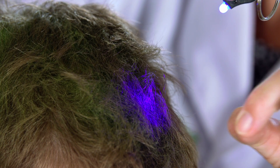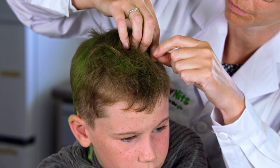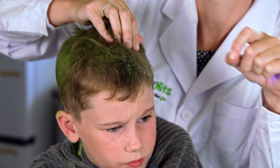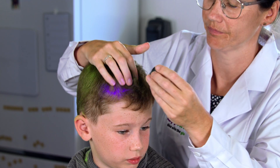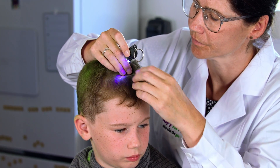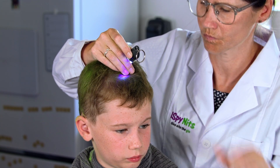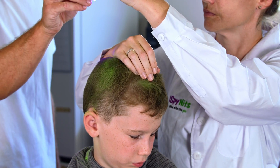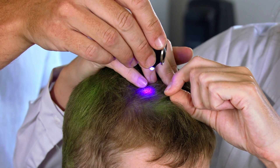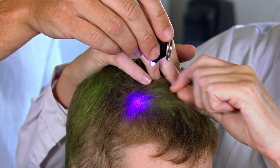Remember, dandruff brushes away easily but nit eggs stick tight. I don't wear gloves because this can make the thumb and forefinger action harder, but you're welcome to if you have sensitive skin and are worried about any potential reactions. I'm focusing on the eggs closest to the scalp, as those further out will have less chance of hatching into lice. If possible, I like to get hold of an extra pair of hands to hold the light while you pick, as it certainly makes it a faster and easier process.